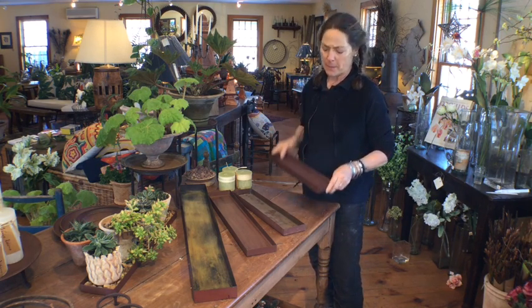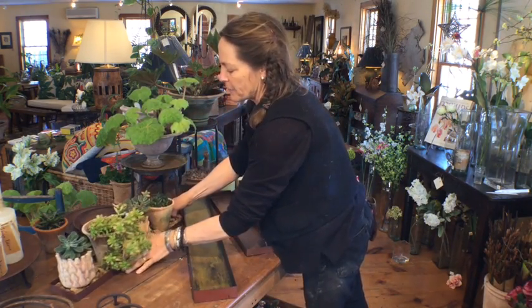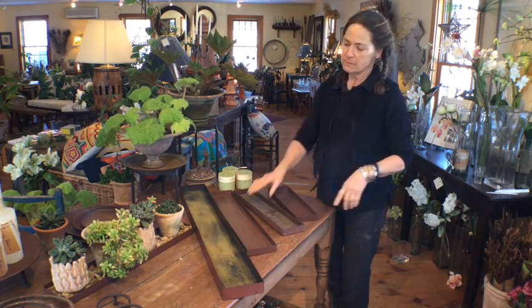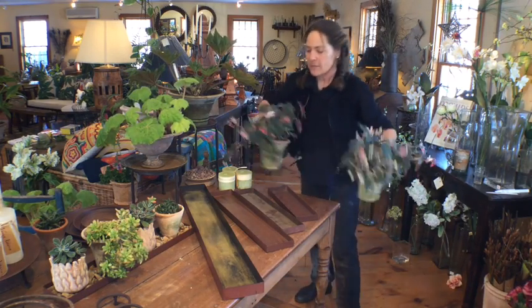People who aren't necessarily plant people wouldn't know to make a beautiful display for a windowsill. It works especially well with succulents, but it also works with a variety of other plants.